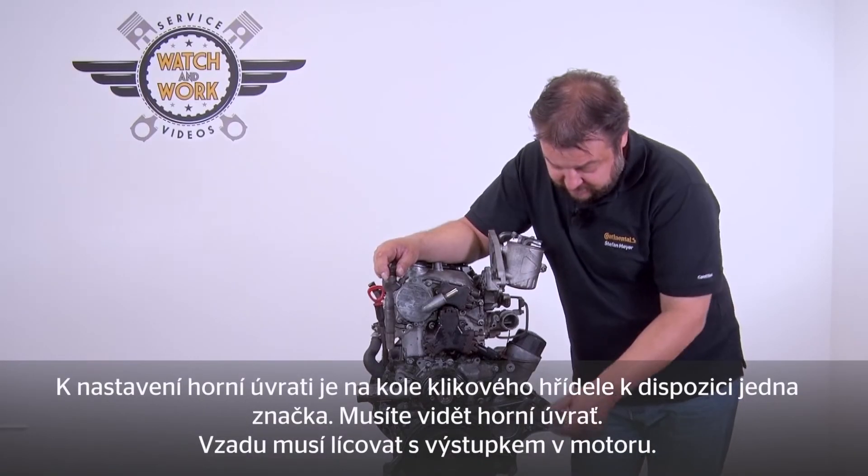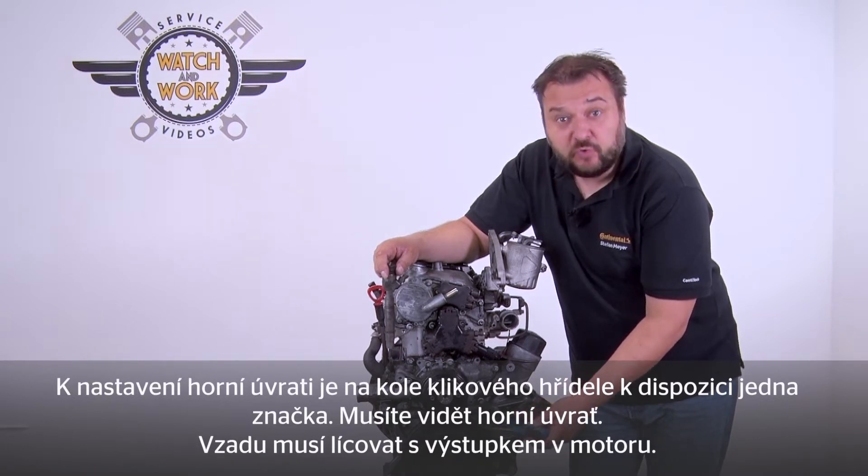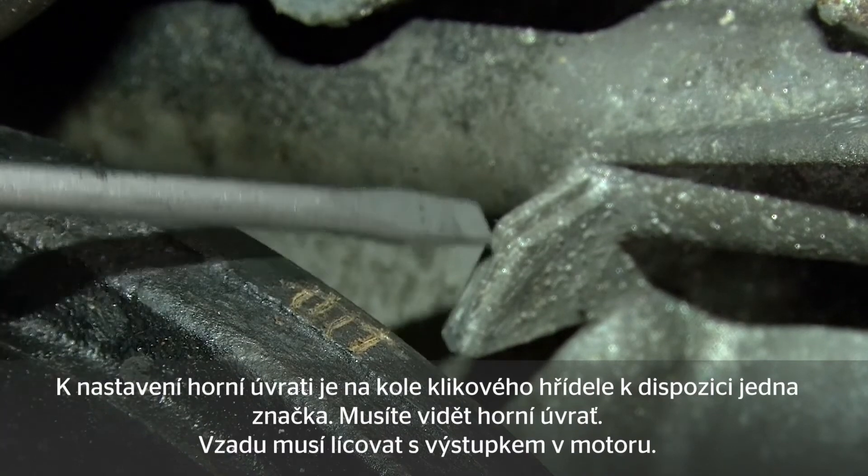You can now see a mark on the crankshaft sprocket for setting TDC. It says OT, the German abbreviation for TDC. This has to be aligned with the lug in the engine behind it.